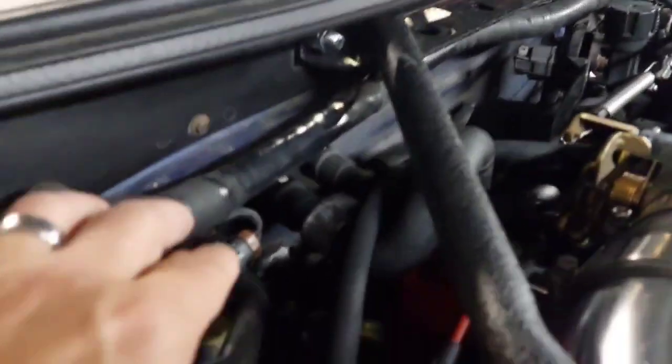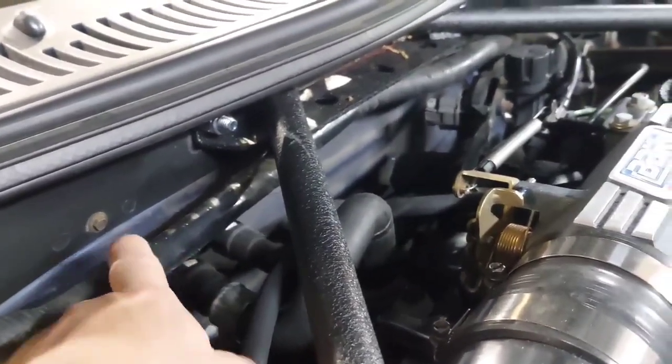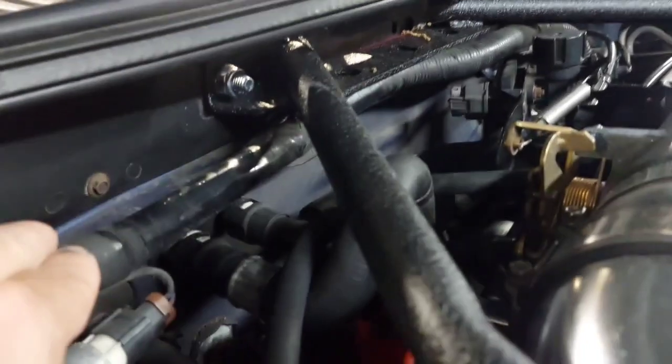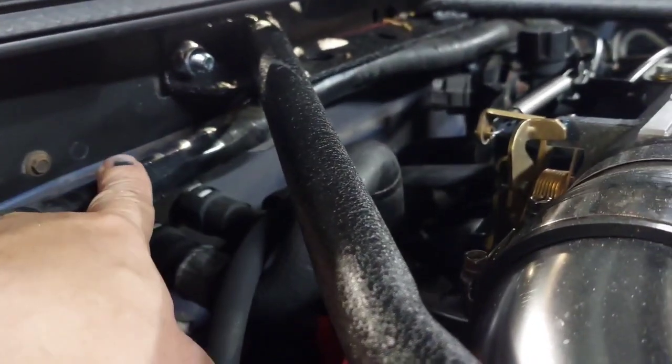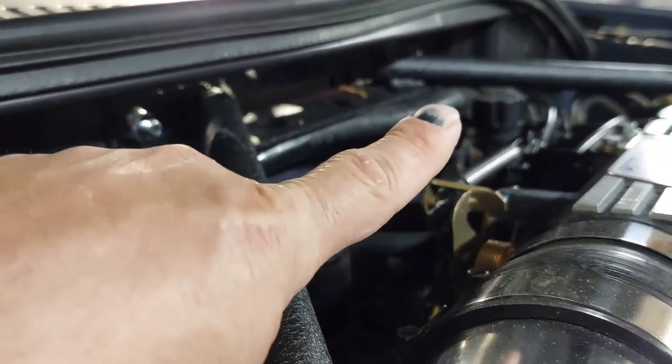After you take all that off, you gotta watch out — you got this wire here. You're gonna have to push this down, and the brace is gonna ride right above it. Just make sure the wire is below — you can see the wire right there.